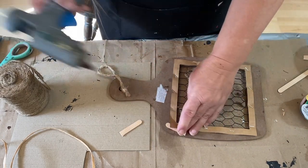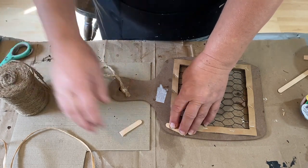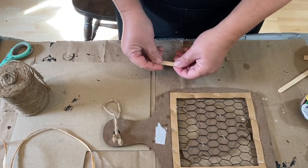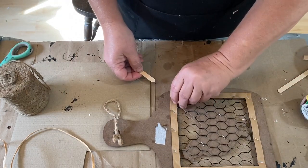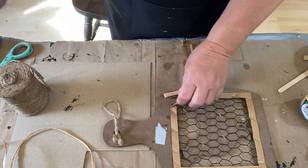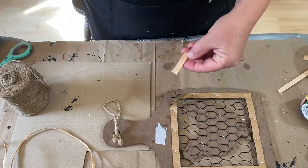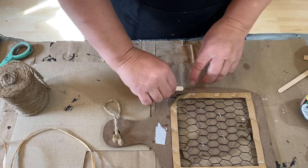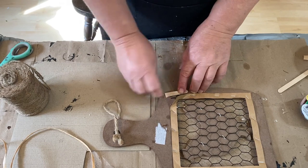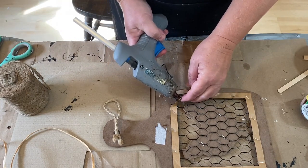Now I could probably just take the chicken off the front and toss the rest of it and not try to save it at all, but I think it can be saved. It's going to be very simple, and sometimes less is more. It's going to need a little reinforcement in the back and then dressed up in the front just a little bit. I found some material I haven't used in a while and I think I'm going to use that on the front.